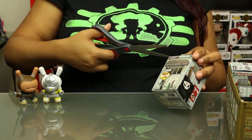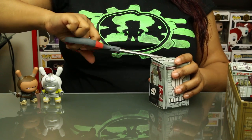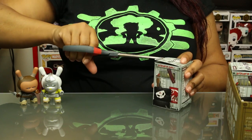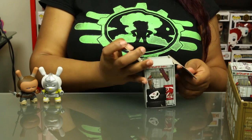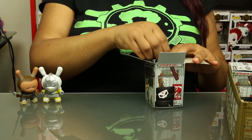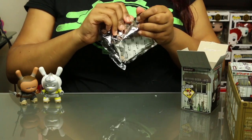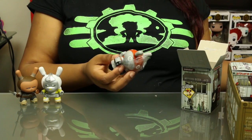I'm done struggling with the tape on the box, which I think is taped and glued — very secure, Kidrobot. Yeah, it's taped and glued. Maybe you guys are securing it that well to hold in those new vinyl smells.